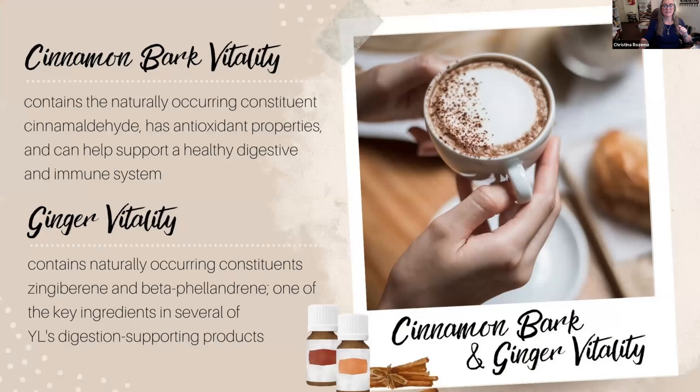Cinnamon Bark and Ginger Vitality — oh my god. Cinnamon bark is highly, highly concentrated. I strongly recommend using a toothpick because putting a full drop in your cup is probably way too much spiciness. It's not going to hurt you, but you probably won't enjoy that coffee because it is so cinnamon-forward. You can substitute cinnamon bark oil in any recipe that calls for ground cinnamon.